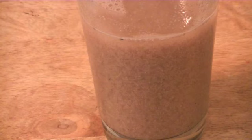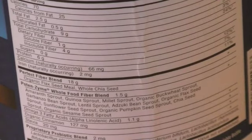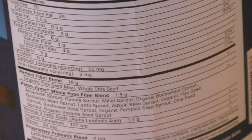As you can see, this has a pretty decent amount of sprouts in it — chia sprouts, chia seeds, organic sesame seed sprouts, garbanzo bean sprouts, lentil sprouts. It's got a ton of sprouts in it. It says 20 milligrams of stevia, organic cinnamon, omega-3 fatty acids at 1.1 grams, 6 grams of protein, and zero sugar.